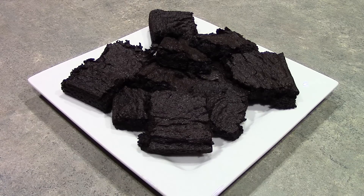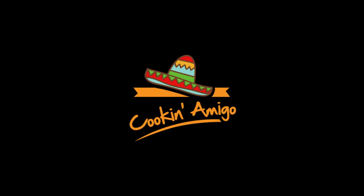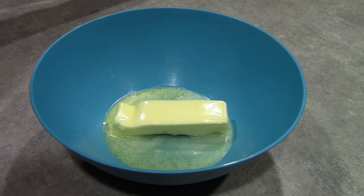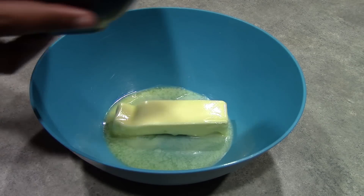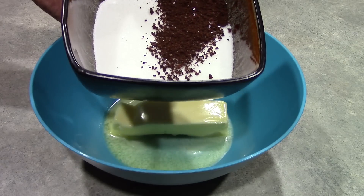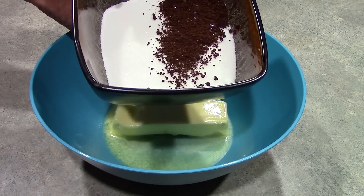Hola, mis amigos, we're making espresso brownies. We're starting by preheating our oven to 350 degrees, and we have one stick or one-half cup of butter, one cup of granulated sugar, and one tablespoon of espresso powder.